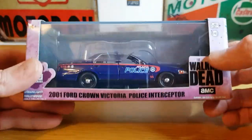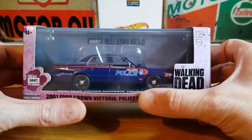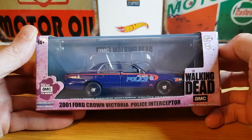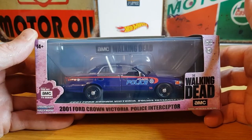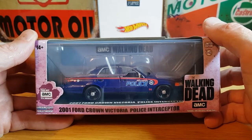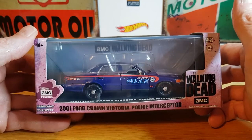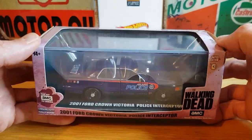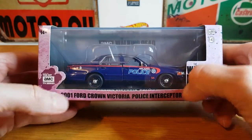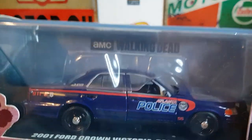As soon as you pick it up, it is a really substantially weighty piece. He told me earlier that he's got one or two pieces in this scale from the Walking Dead series — I think he's got the Winnebago Chieftain. He's also got the CSI series Crown Victoria, but I just thought this one looked cool, not just because it's from the Walking Dead but because it's a Crown Victoria police car.